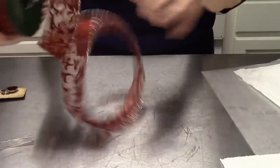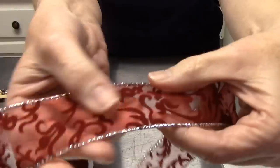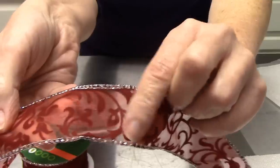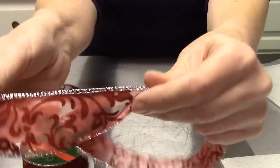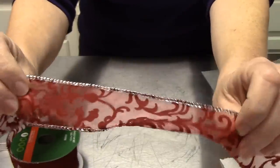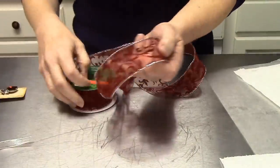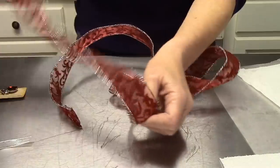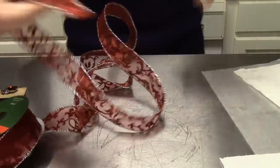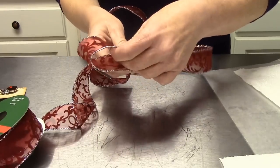We're going to make our bow. This is flocked ribbon, so it is fuzzy on one side and not fuzzy on the other. You can use either side you want — you really can't see the difference, you can just feel it. I will be making a bow where I do twist and turn it, so go ahead and make the size loop that you want in your bow.